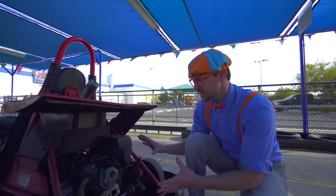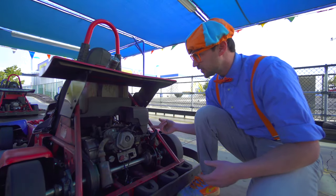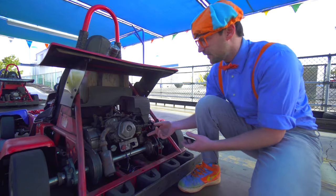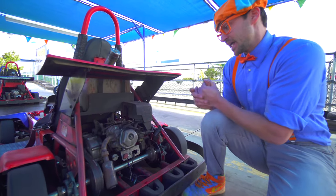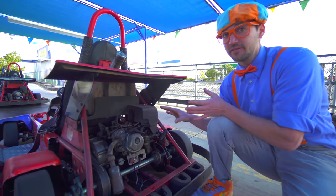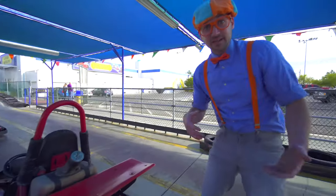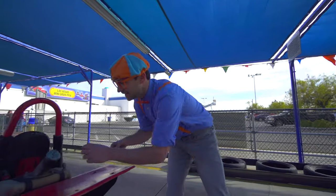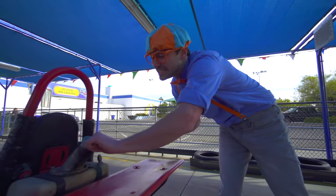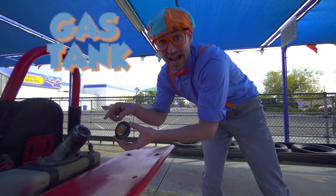Look down here. This is the engine of the go-kart. It has an air filter, spark plug, muffler, oil, and so many other things. How the engine gets all of its power is it needs some fuel. Just like how you and I need food, the go-kart needs food too. And right here is the gas tank.